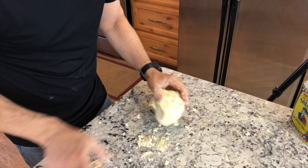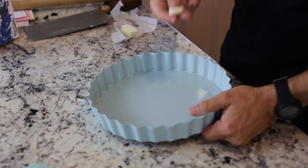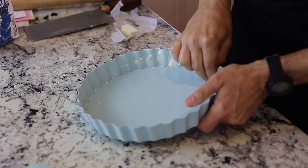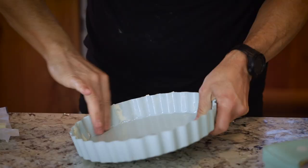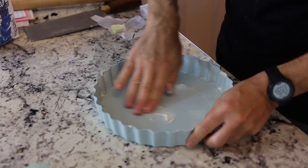Now, same as the other crust, let this rest so the flour fully hydrates and the gluten relaxes a little bit — right now it would just break apart if you tried to roll it. As a precaution, we'll butter the tart pan. With quiche you often don't strictly need it because the crust has so much butter, but especially with older pans that tend to stick, it's worth doing.